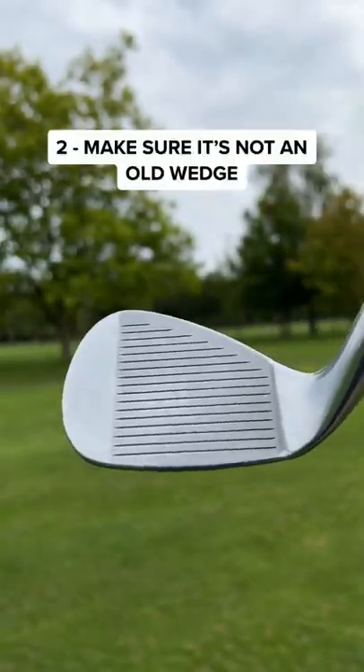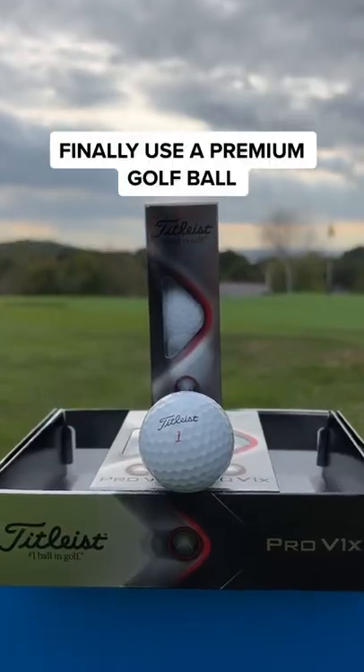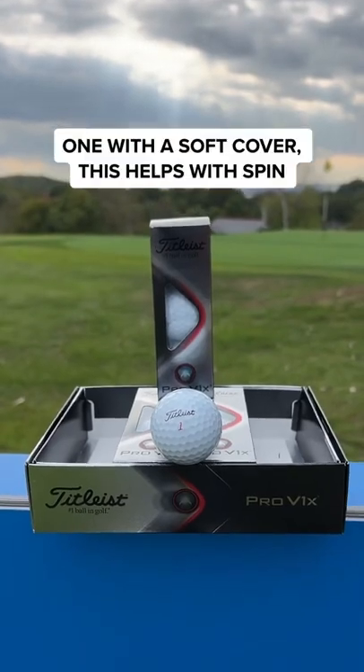And make sure it's not an old wedge. Worn grooves will stop the ball spinning. And finally, a premium golf ball, one with a soft cover.